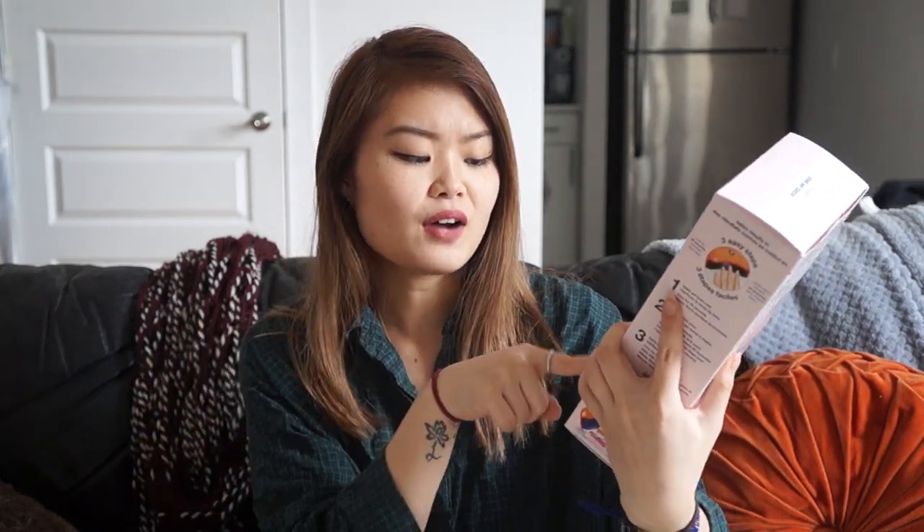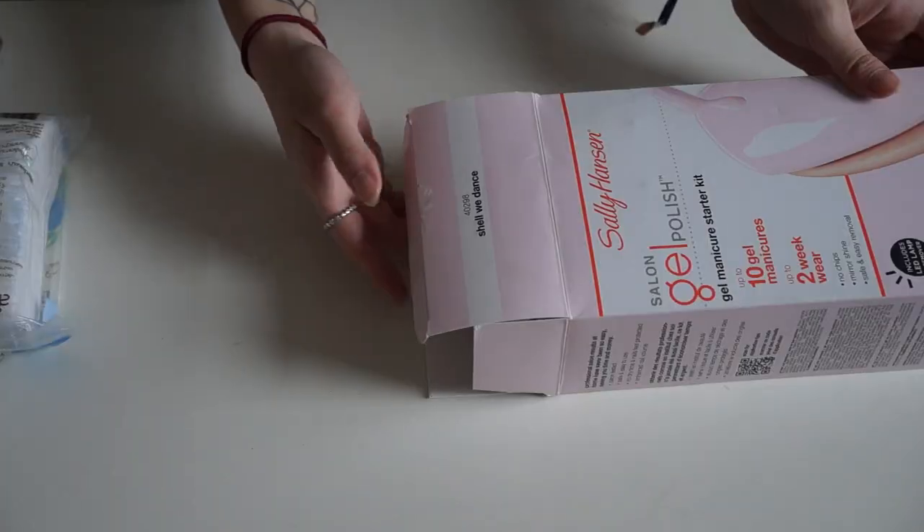It was 40% off and it comes complete with a lamp, the gel base, the gel color, and also a top coat, cleansing pads, nail polish remover, and a cuticle stick, file, and buffer. It's pretty much the complete starter kit. I'm excited to see how it turns out — these are meant to last up to two weeks of wear.